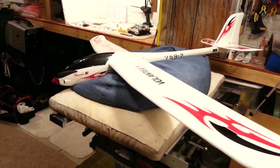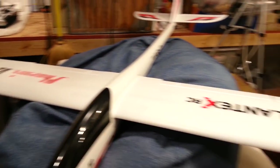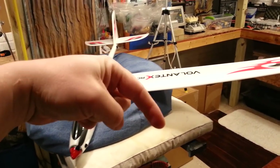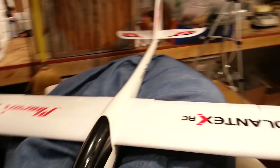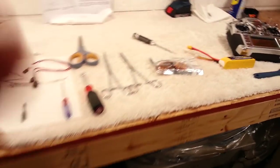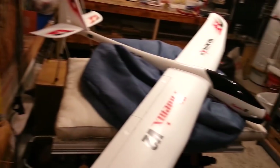Welcome to part three of the build Phoenix V2 two-meter sailplane by Volantix RC, available at Banggood. Check the links in the description below. We have some coupon codes down there as well. Today we're going to be using this Redcon CM703.